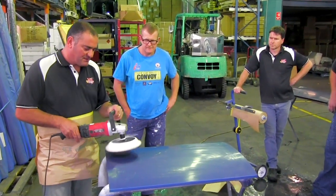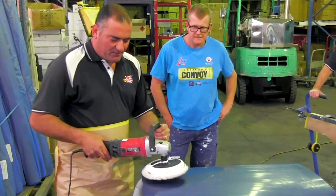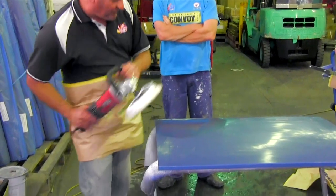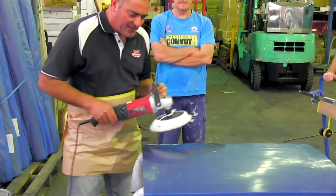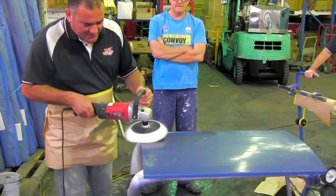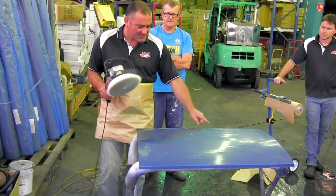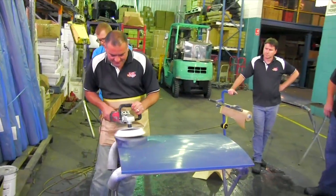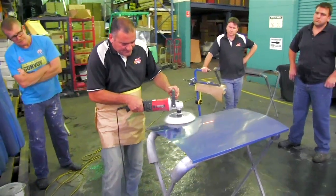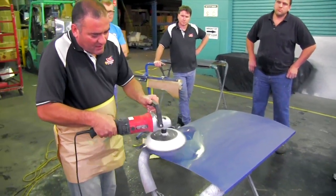The buff spins clockwise, so when we're buffing we want to be careful with these edges, because the buff will grab it and flick it off — flick the whole panel away. So what we do, if I hold the buff on the panel like this, it won't pull the edge up. So when I come to this edge here, same again. You can see I'm just putting it up a little bit on one side, and then when I get the nice flat part of the panel, I'll keep it flat.